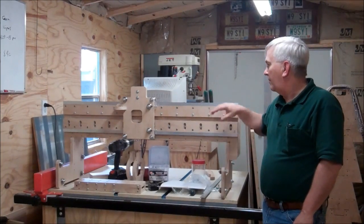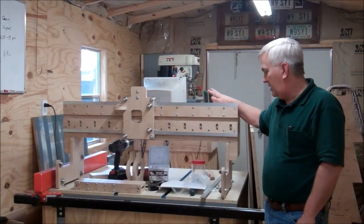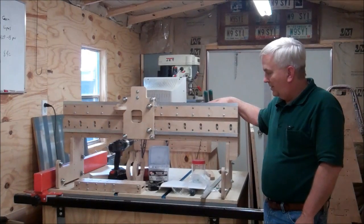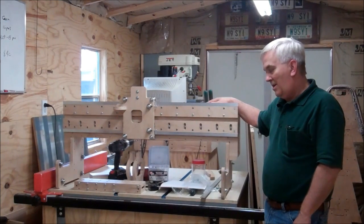Hey guys, I'm back out here in my shop and I'm going to try to continue working on this bigger CNC build for my buddy Jim. I haven't been out here a whole lot lately — if you can tell from my voice, I've got another cold. I don't know what the deal is this year, I've had so many colds.